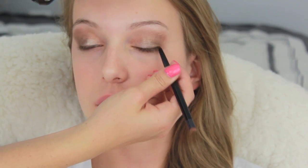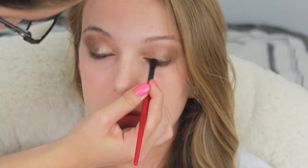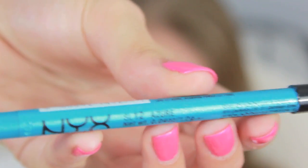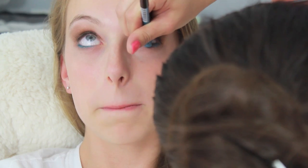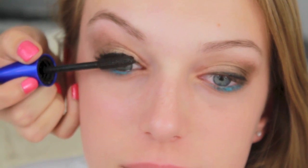Now I'm taking a brown eyeliner pencil and smudging that onto the top eyelids, then making it a little more precise with my black liquid eyeliner. Then I took the NYX Eyeliner Pencil in Azure and put that on her waterline just to make the blue pop in her eyes. Now she's curling her lashes and then I applied mascara.